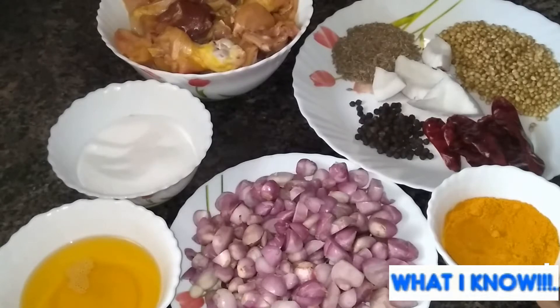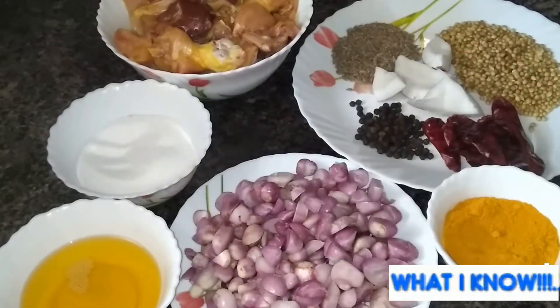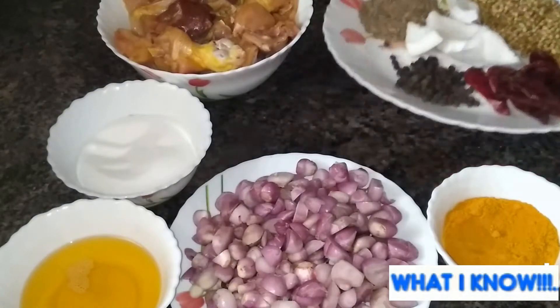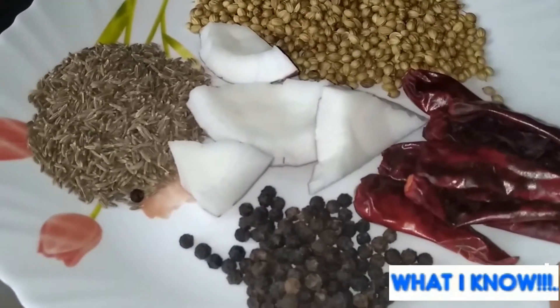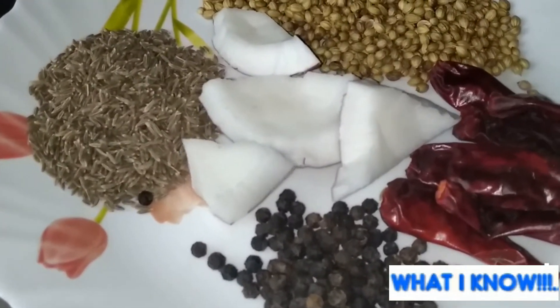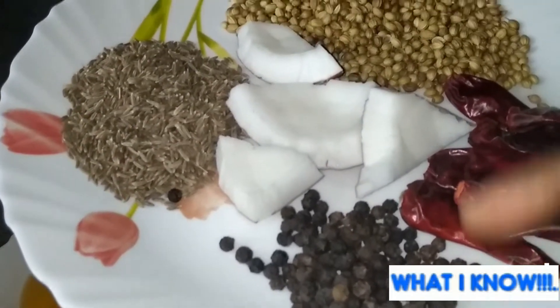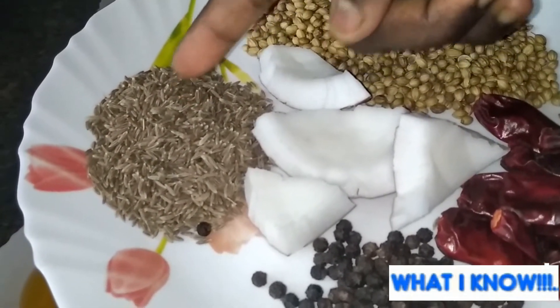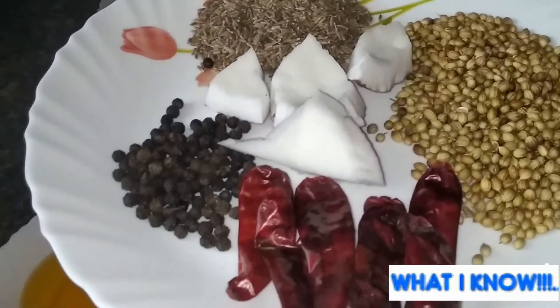We will use the pan. Let's add oil and 1 tablespoon of seasoning. Let's add 6 tablespoons of chicken, 1 tablespoon of milk, 1 tablespoon of rice, and 2 tablespoons of chicken. This is the measurement.